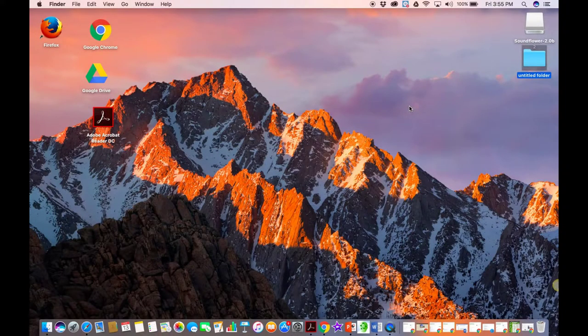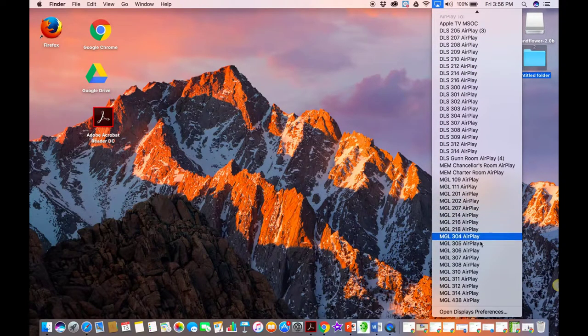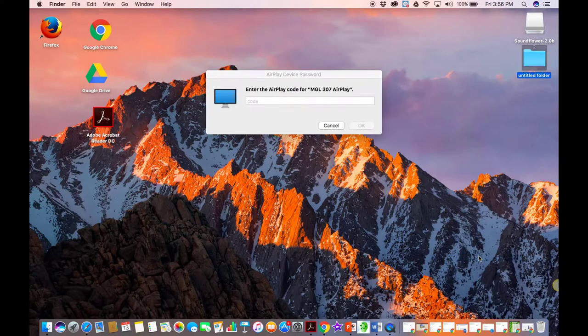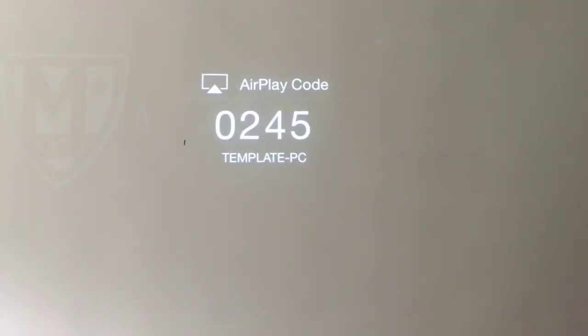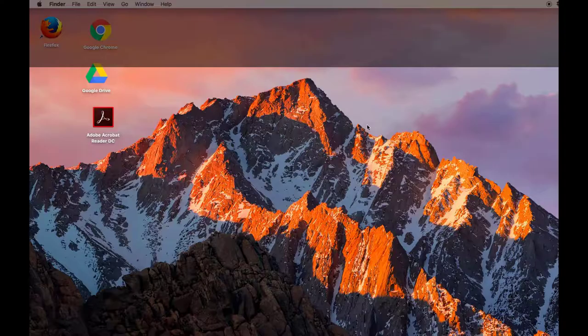If you would like to connect with a Mac device using the AirPlay that's in the room, navigate to the AirPlay icon located on your screen and select the room you're in. If you're not sure of the room you're in, it's written on the desktop podium. Once you've selected the correct room, a four-digit code will appear on the projector screen. Enter that code into your Mac laptop and hit OK. Whatever is displayed on your laptop will be projected on the screen in the classroom.